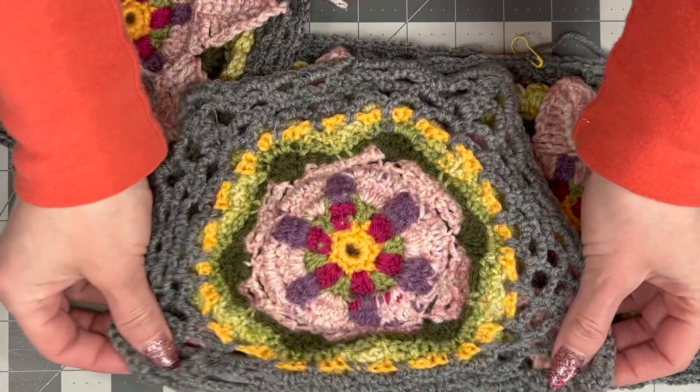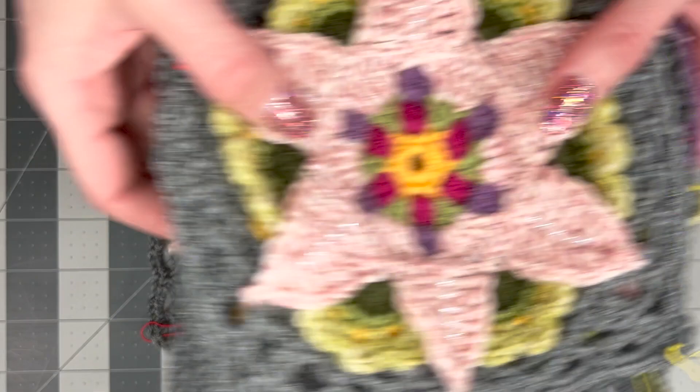Please weave in your ends. If you're doing a lot of color work you will spare yourself a lot of pain if you weave them in as you go along.